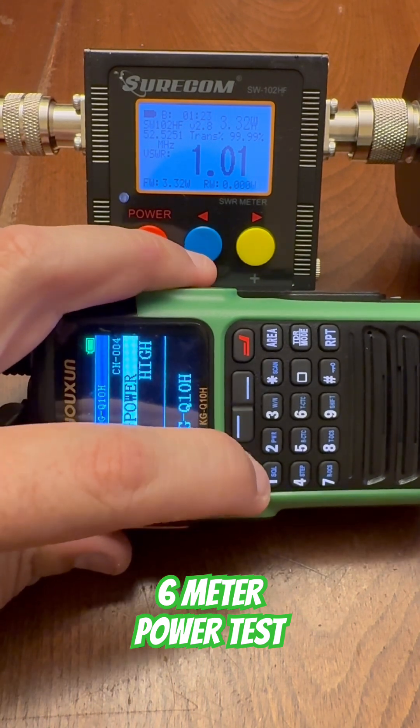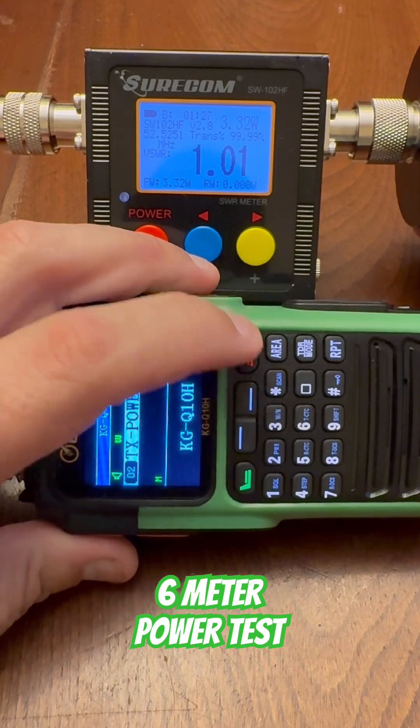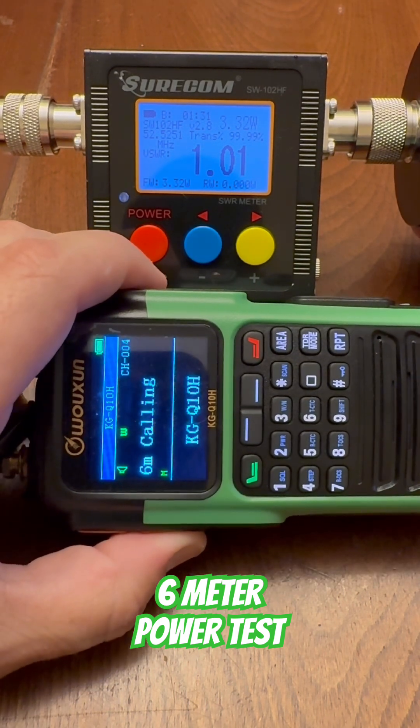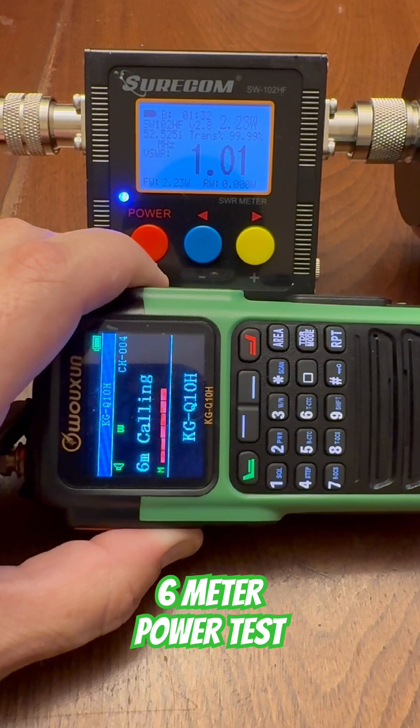Menu, transmit power, enter. And on mid, on 6 meters, this radio puts out about 2.25 watts on mid power on 6 meters.